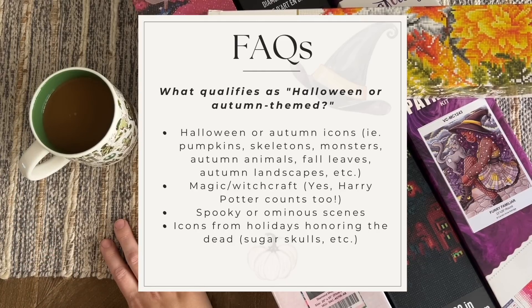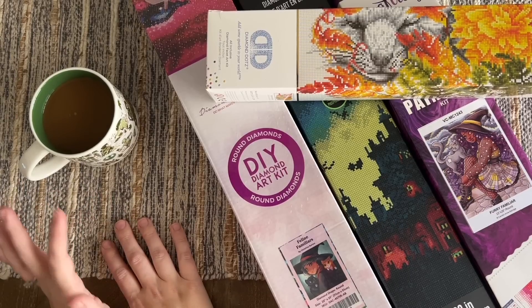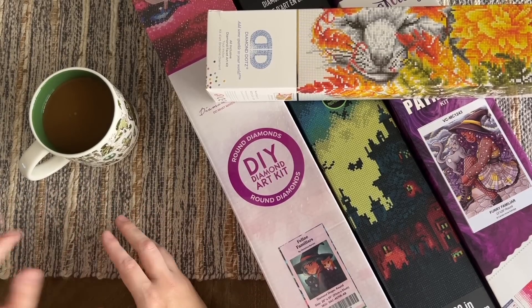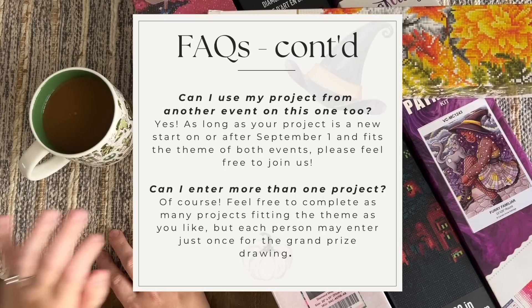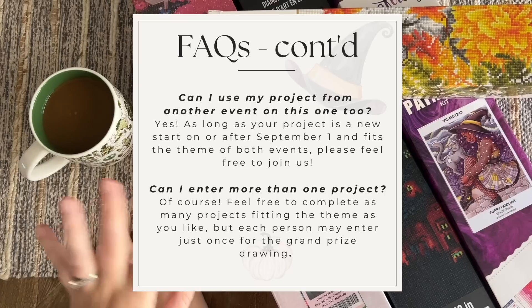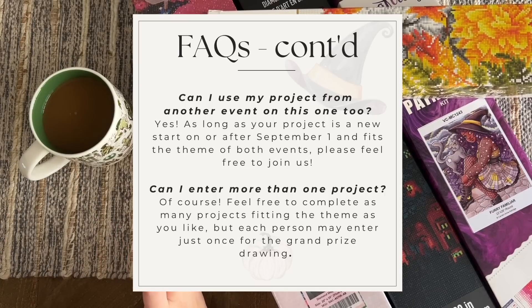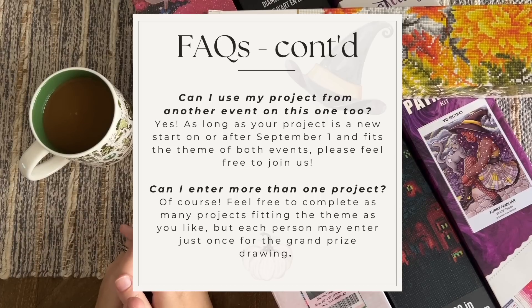Skulls sometimes fall under that category too. Magic and witchcraft — like Harry Potter kits — will count. Spooky or ominous scenes, and icons from holidays honoring the dead like sugar skulls and Day of the Dead, those count as well. A good rule of thumb is: if you showed an image to a stranger, would they immediately associate it with Halloween or autumn? Can you use your project from another event on this one too? Absolutely — as long as they both fit the theme, go for it and double dip to your heart's content, as long as the other event hosts are okay with double dipping.